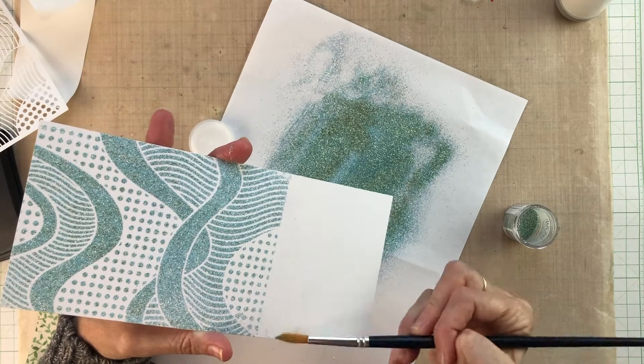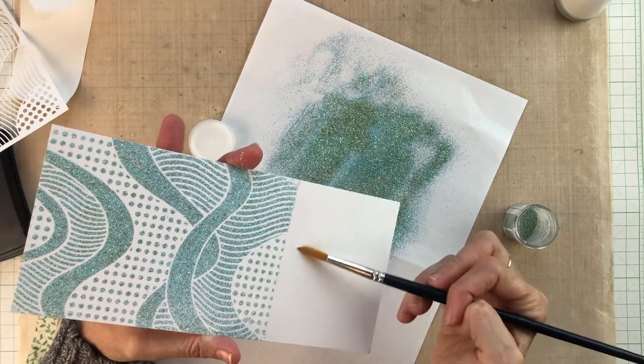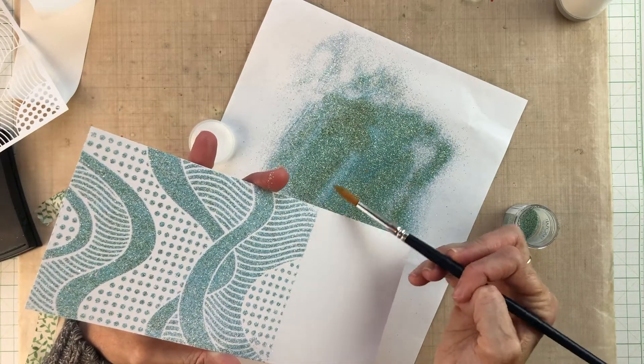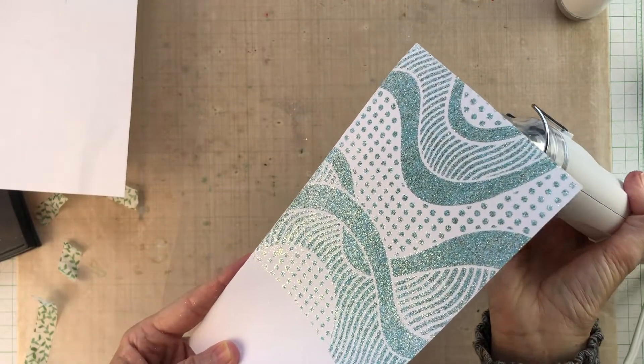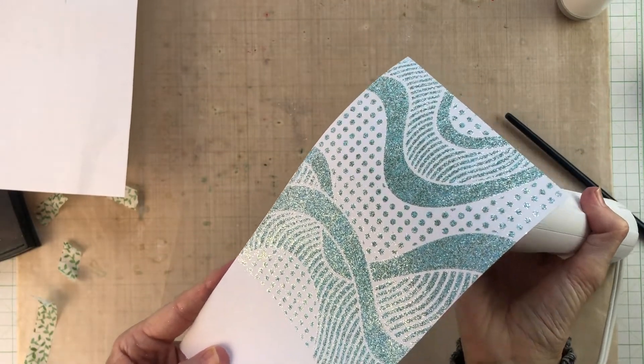Because of all the little bits of glitter in this powder, I'm working from the back first so that I don't blow glitter all around my room, mostly setting it from the back before giving it a final burst from the front.